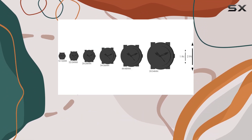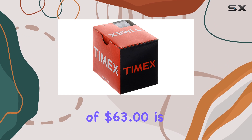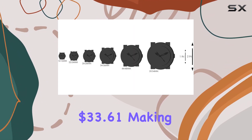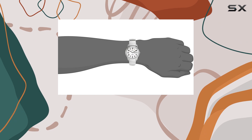With a significant discount of 47% off the list price, this watch offers excellent value for money. The original price of $63 is reduced to a very affordable $33.61, making it an even more attractive option for watch enthusiasts or those looking for a practical and stylish gift.